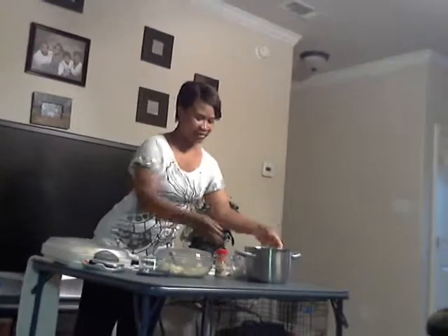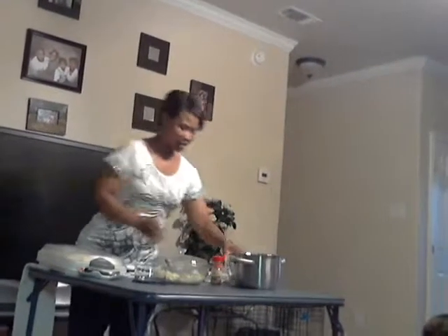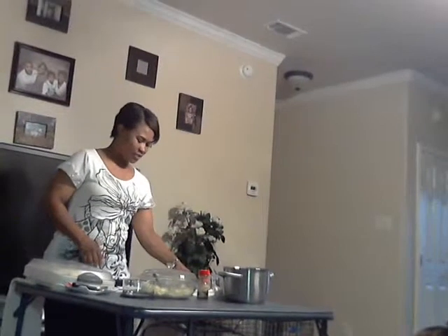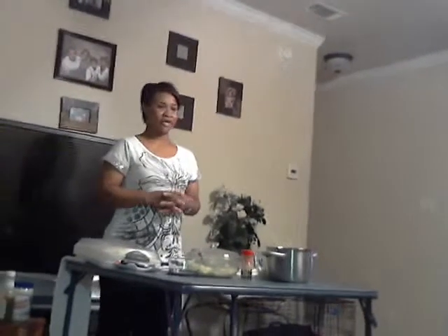First thing you need to do is gather your ingredients. You need a pot, you'll need some water, you'll need some mayo, some paprika, about a third cup of relish, a little bit of sugar, and a little bit of butter. Make sure you melt your butter before you start your eggs, because you don't want to have clunky butter. You just need about a half a tablespoon.